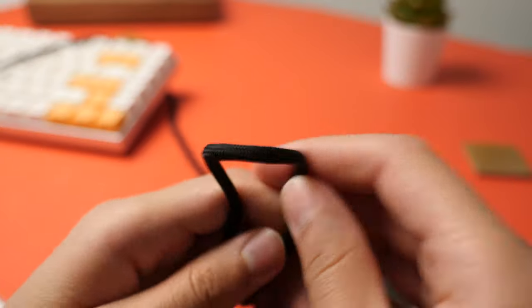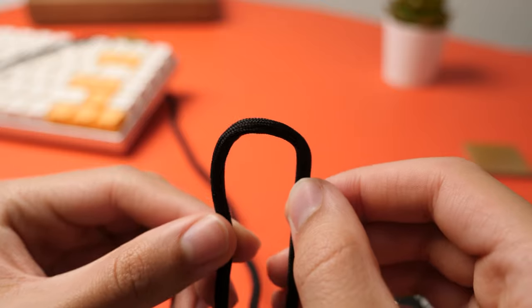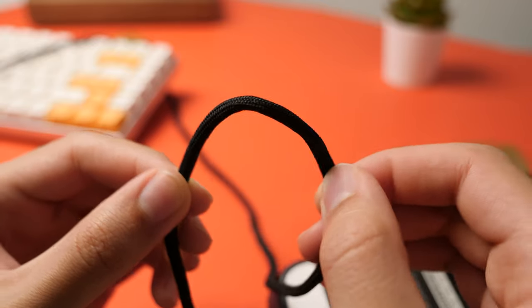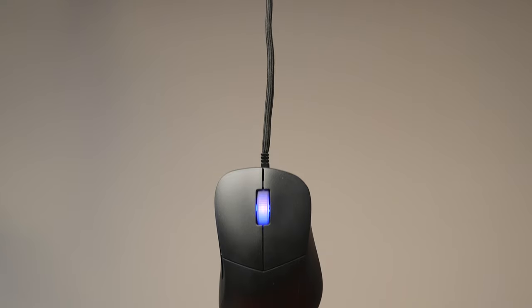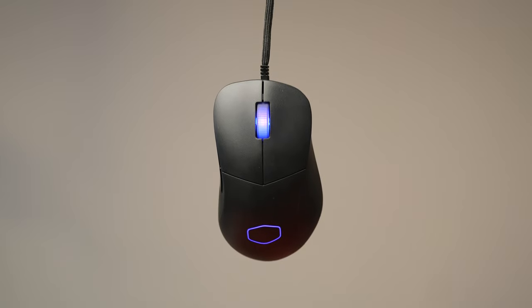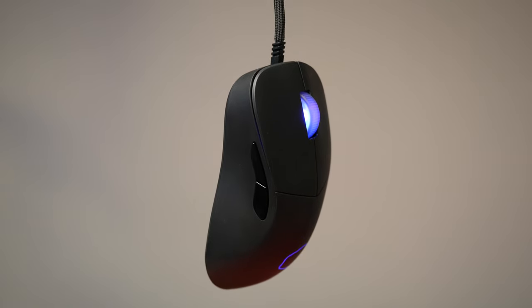The mouse comes with an ultra-weave USB cable that stretches approximately 1.8 meters and is sheathed in a protective fabric sleeve to protect it from wear and tear. Unfortunately, it cannot be removed, which would have been a great touch, though this is easily fixed with the wireless version of this mouse.